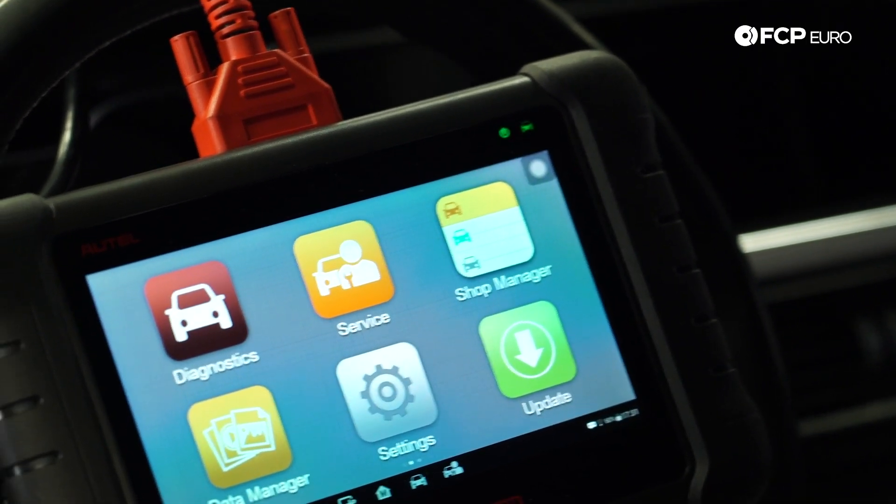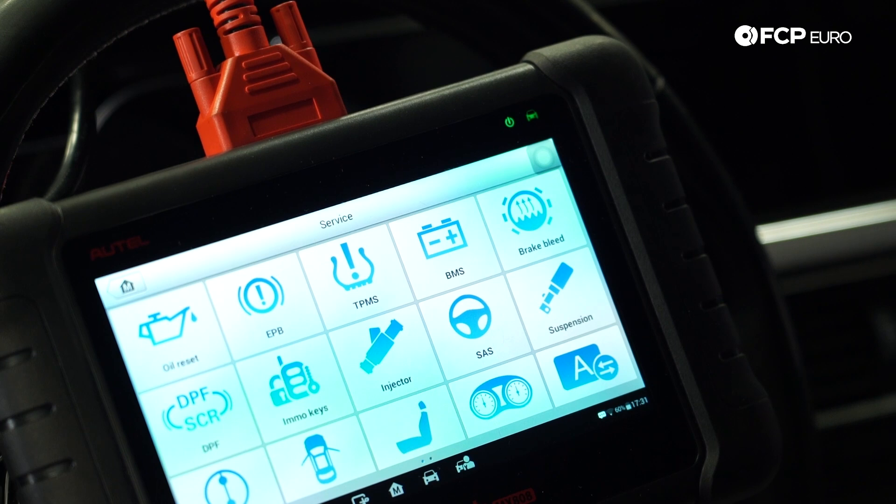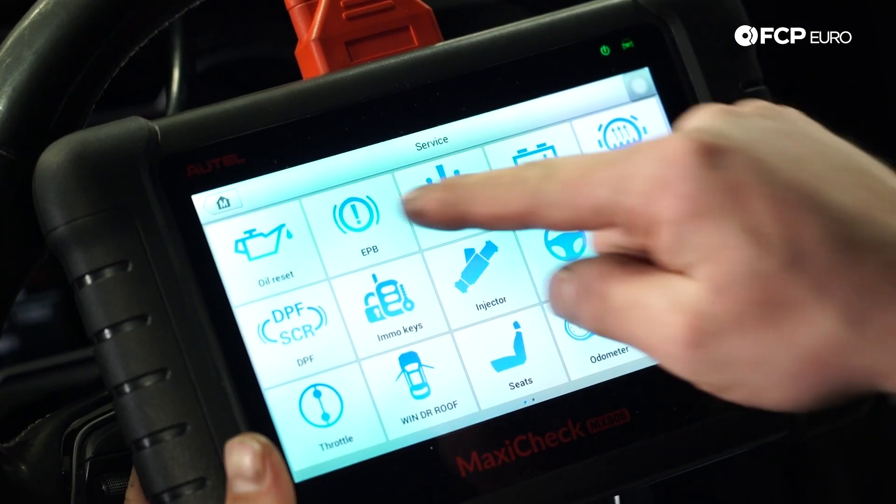So with the vehicle ignition on, you're going to go to Service, then hit EPB which stands for Electronic Parking Brake.